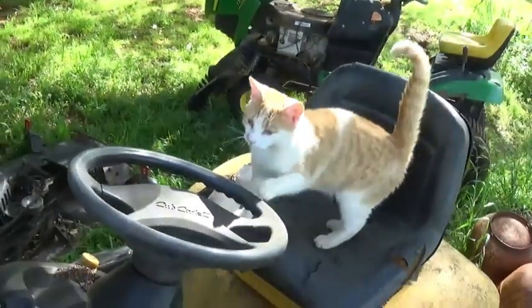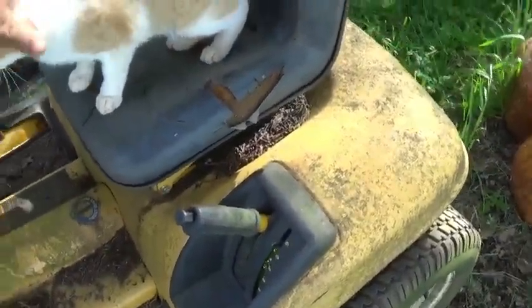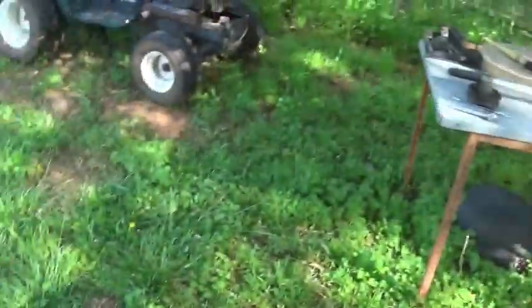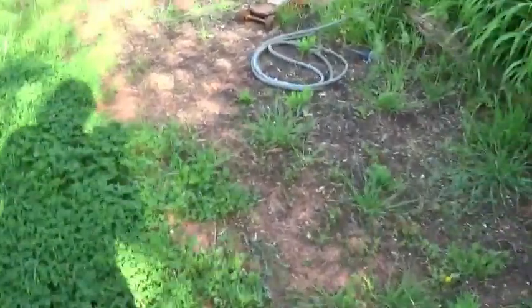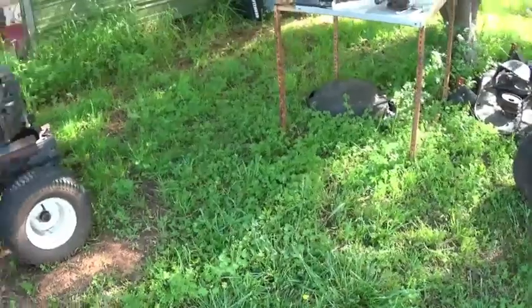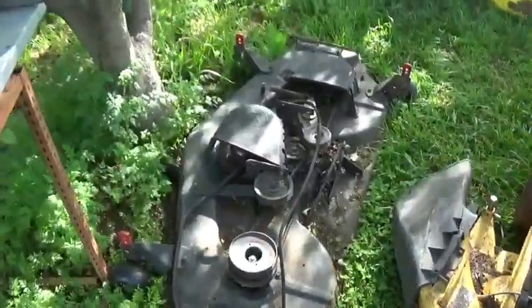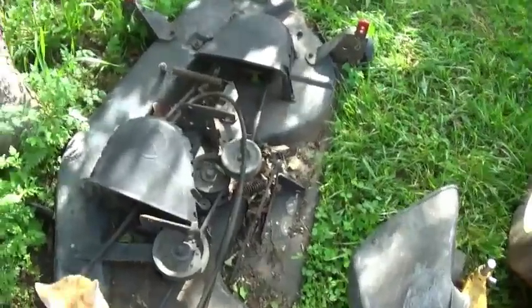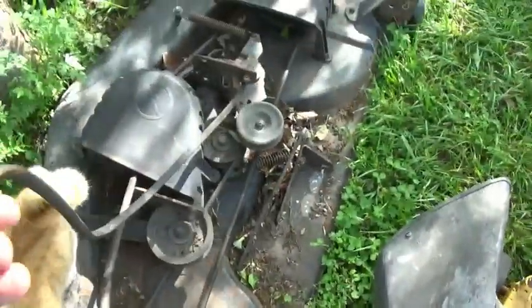I see Peanut Butter came to join me — you're probably hungry, aren't you? I'll take you around here and show you what else I brought in. Working on that thing there — it runs and everything. I think the deck for it's right here. I gotta get a belt for it. This top belt is in pretty bad shape; it might last a little bit.